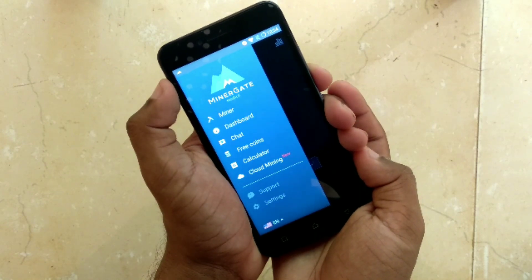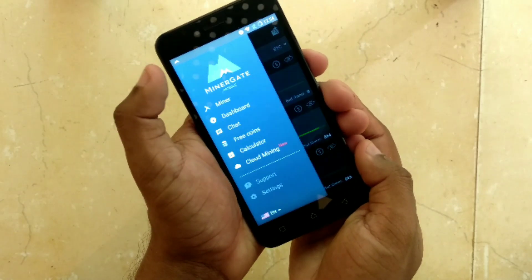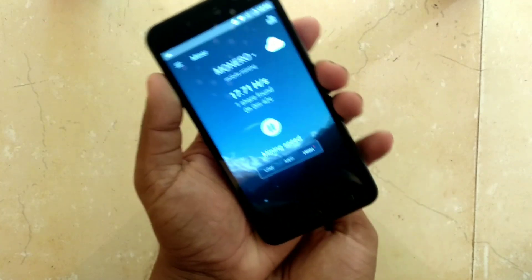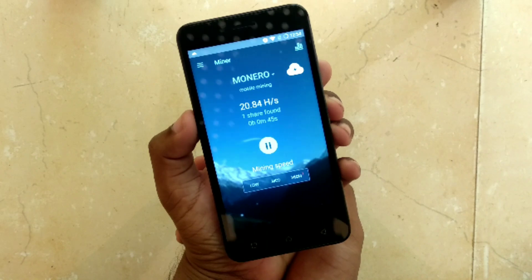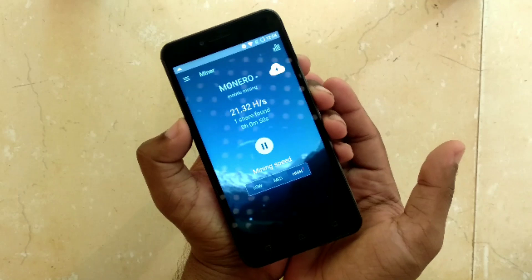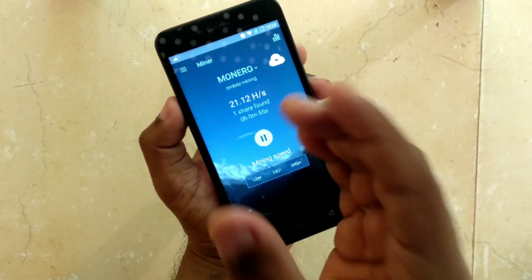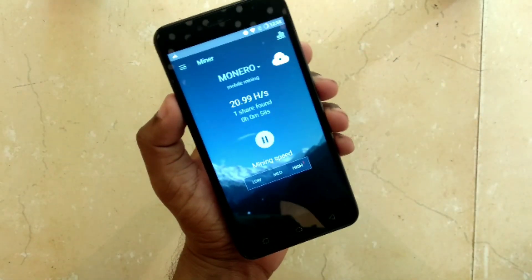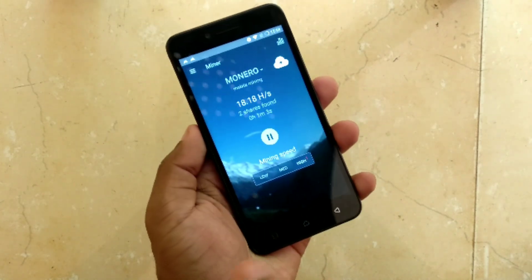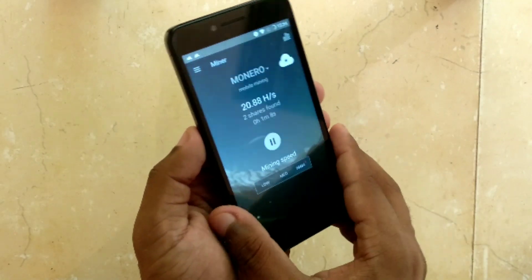Once you have mined quite a lot of Monero, go to the dashboard and you can see the balance there. Going back to the miner tab — it's still mining. You can connect it to the charger and keep it there overnight. The shares are what add up to your earnings; this is not actually Bitcoin, it's a share worth 0.000-something Monero. You have to connect to the charger because it will drain the battery really fast.